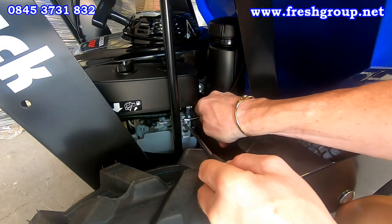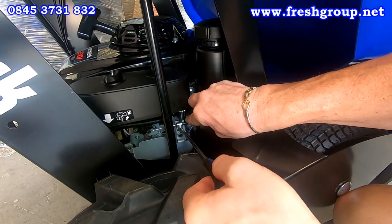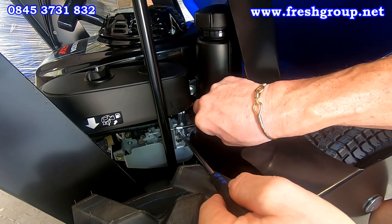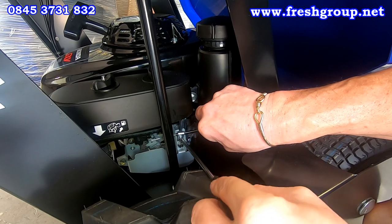Undo the clamp, and as you move the outer cable in and out, you'll hear a click. You need to move it in until it just clicks.